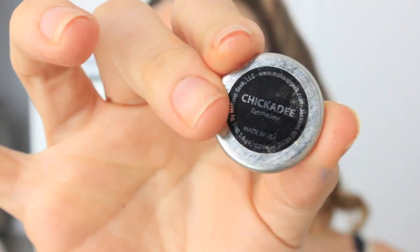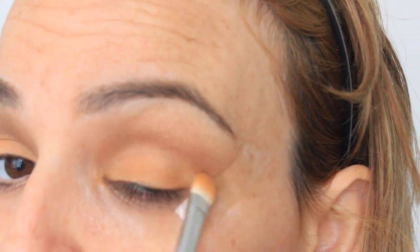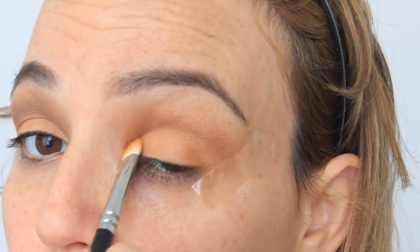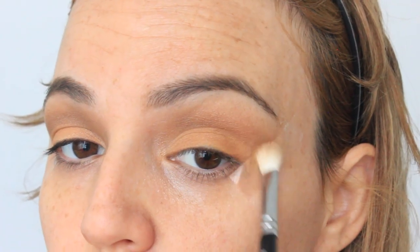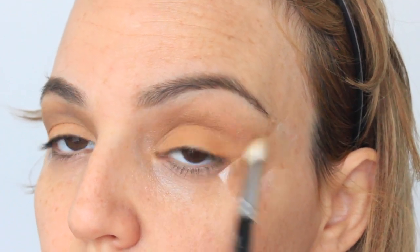Then I'm taking Chickadee by Makeup Geek — this is a beautiful orange color and I feel like Beyoncé was wearing this color too. I'm going with a similar color because obviously she probably wasn't wearing Makeup Geek, or maybe she was, who knows. I'm applying this with a flat shader brush on my lid and just making those two eyeshadow colors come together.